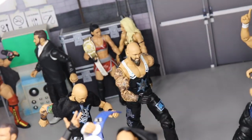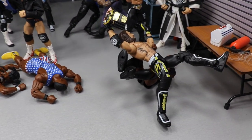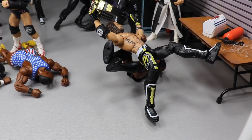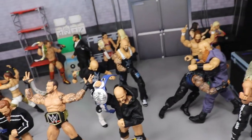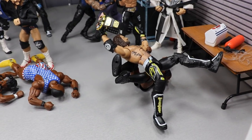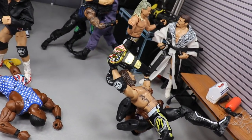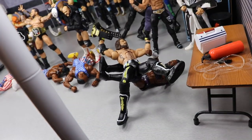Just beyond that we have the OC — Luke Gallows and Karl Anderson trying to come to the aid of AJ Styles. So if Cedric Alexander doesn't want to get his butt kicked he probably needs to get out of there before those guys arrive. For now AJ Styles is definitely getting lumbar checked. You can see the United States Championship in his right hand — just what a beautiful shot.